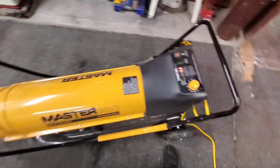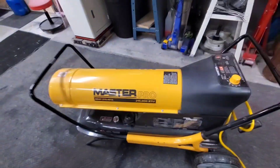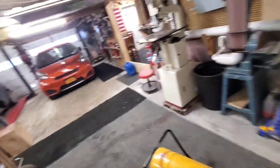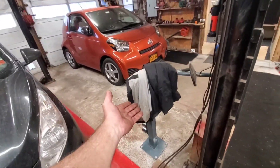I got the big boy out today — the big 215,000 BTU heater. The other one's acting up and I'm not messing with it right now; I think it's just a dirty filter. I've had it for years, but yeah, that bender — it's a nice coat hanger now.